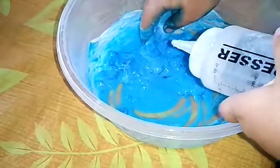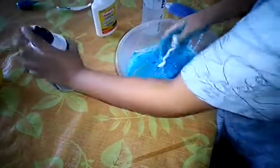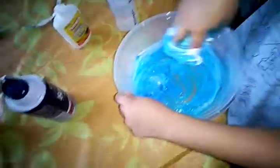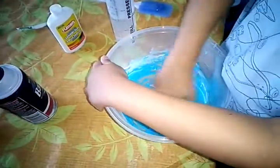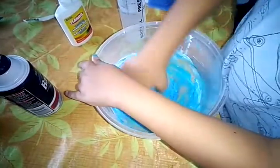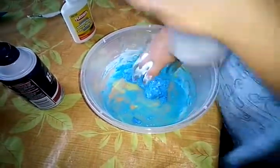Let's mix. Let's put a little more activator and mix. I'm gonna put shaving cream again — it's not coming together. Shaving cream again, it's fixing my slime. Now some more activator. It's turning into slime — okay, it's getting a little hard to mix. It's a little sticky, just a teeny tiny bit of activator might help.